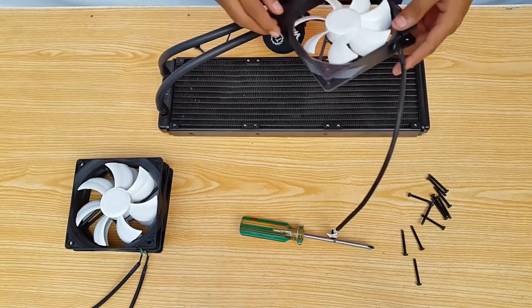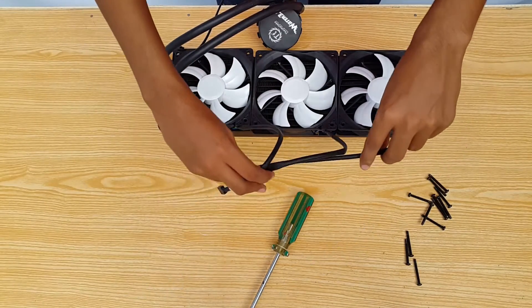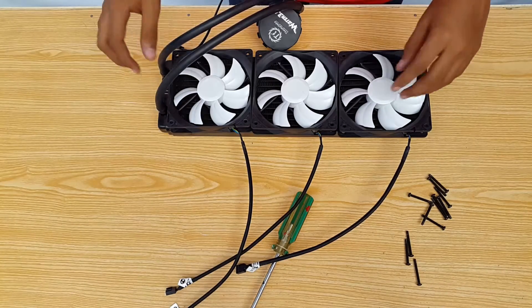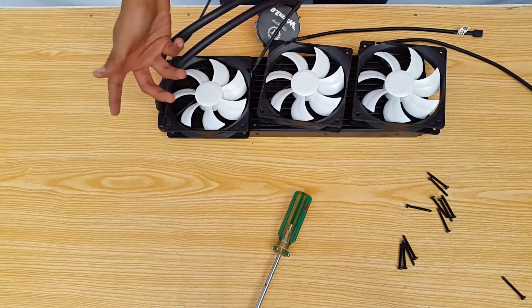Firstly place the fans over the radiator like this, and before installing the screws make sure you have the wires on the correct side of the radiator. If you're going to install the radiator on the back side or at the top of your chassis, you'd want the wires to be on the right side of the radiator for better wire concealing.